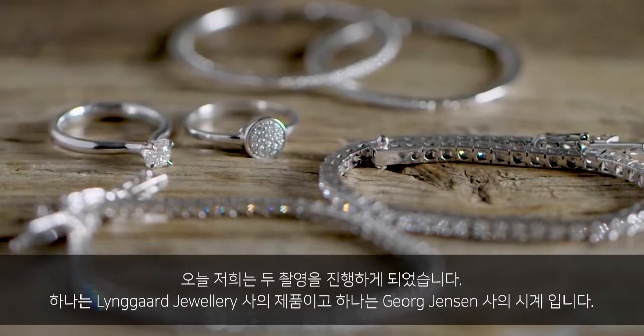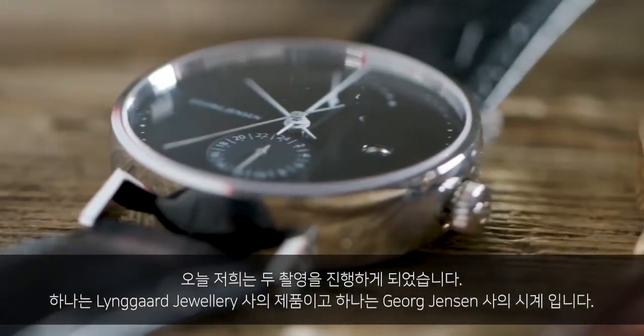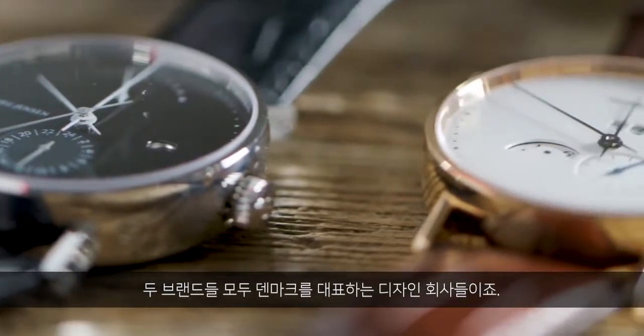Today we are doing two shots — one for Lyngård jewelry and one for Geo Jensen watches, both major Danish design brands.